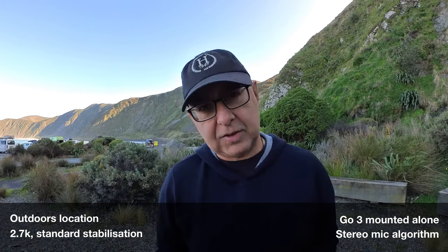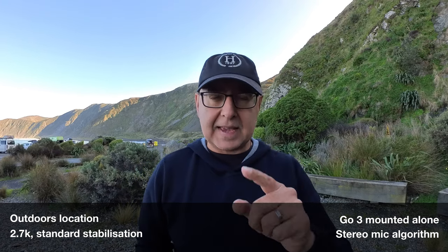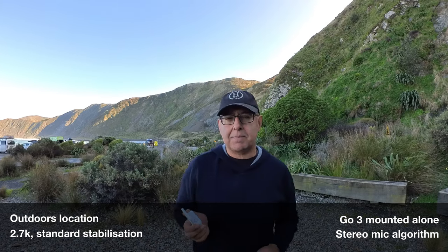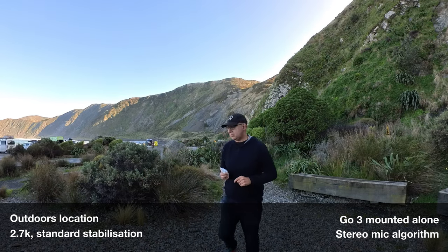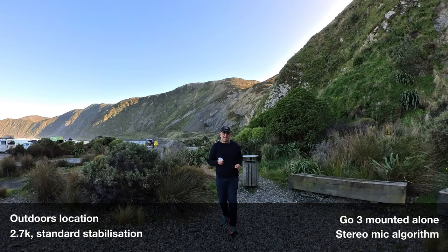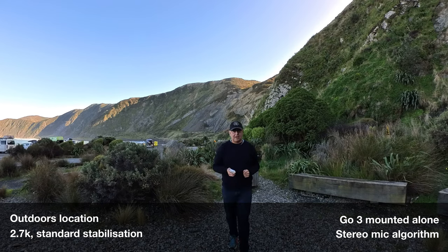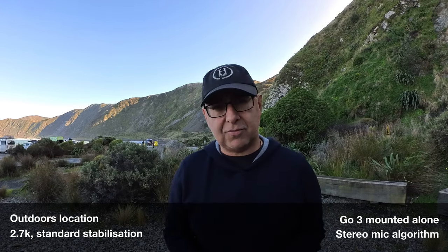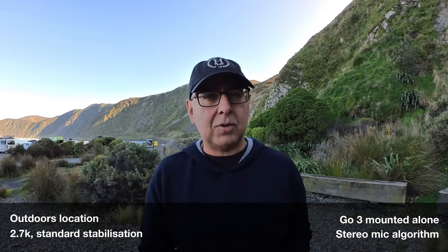This time I'm outdoors with stereo mode. It's the naked camera and I've got the action pod in my hand. Now I'm stepping backwards and I'll come back to about four or five meters away. I'm still talking at around about the same volume and now I'm coming in a bit closer. You can possibly tell how this is working in terms of volume and how it's picking up with stereo.